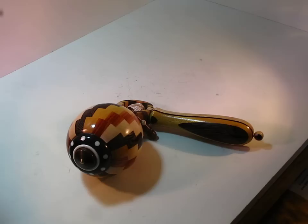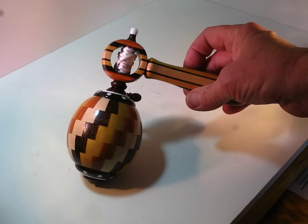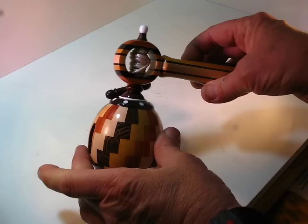This is Spinning Top No. 126. It's another in my series of Whistling Tops. As you can see, this is a very beautifully made top with the different kinds of wood kind of stair-stepped. The top has a number of kinds of woods in it.